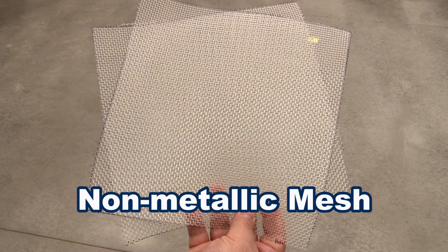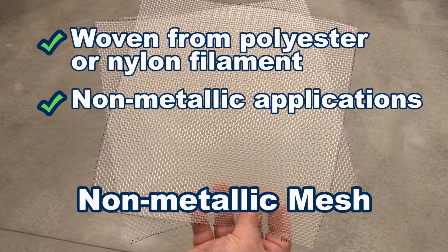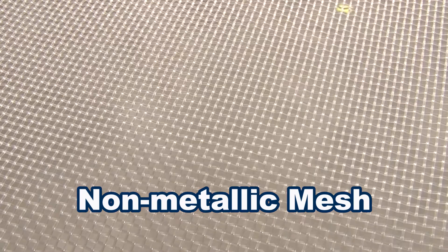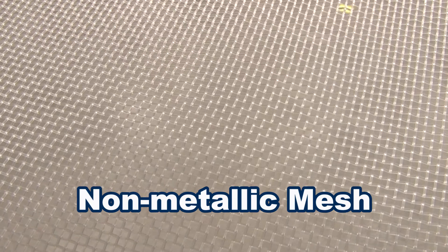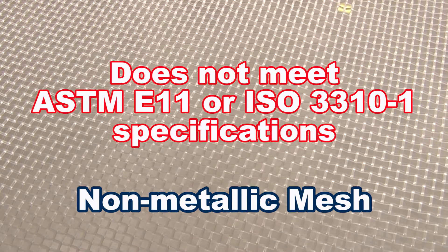Non-metallic mesh woven from polyester or nylon filament is available on non-metallic sieves for unique applications, or as a disposable cloth used in two-part sieve frames. Non-metallic mesh sizes are accurate, but synthetic cloth does not meet ASTM E11 or ISO 3310-1 specifications.